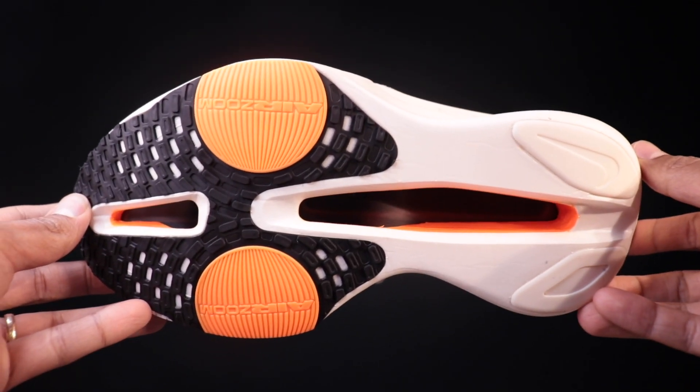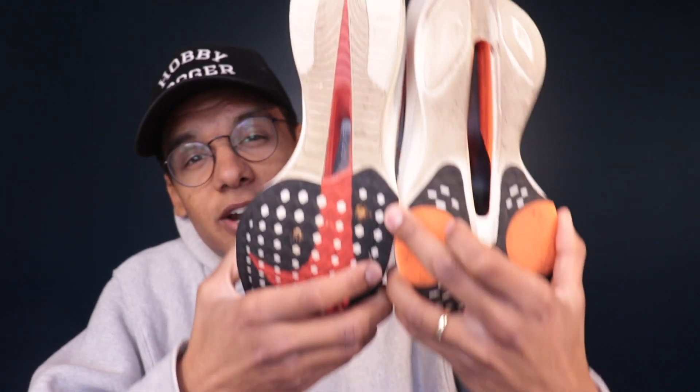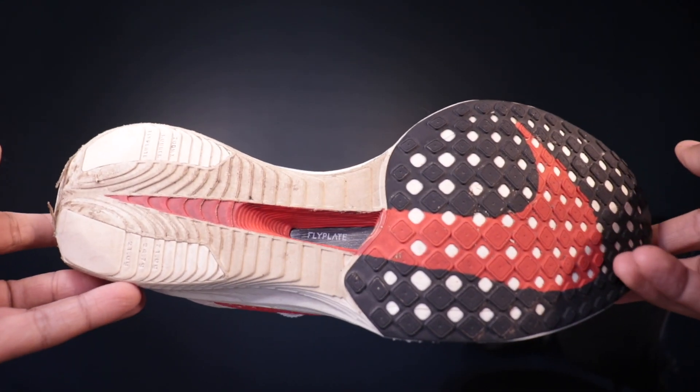One thing that is nice about the ride is they've widened the base out a little bit. Compared to the Vaporfly, you can see that on the back landing area the Alpha Fly is much wider, and same thing on the forefoot. However, because of those air pods, it's not going to be a comfortable ride — it's going to be a much firmer ride, which I believe is only going to be really appreciated by folks who are running sub 2:50 in the marathon. You can get away with using this for three hours or more, but I would not want to be wearing this for more than three hours.